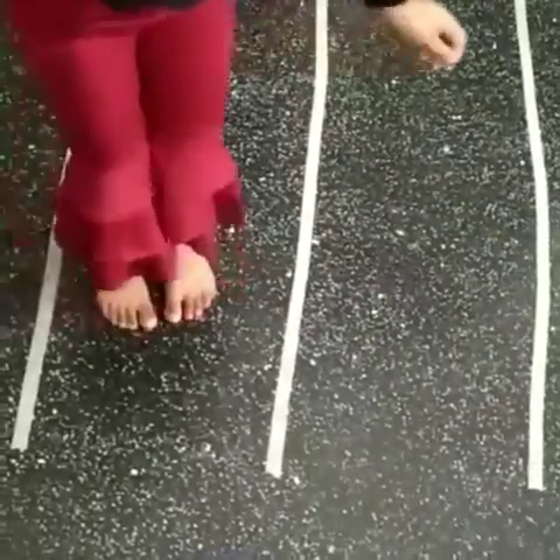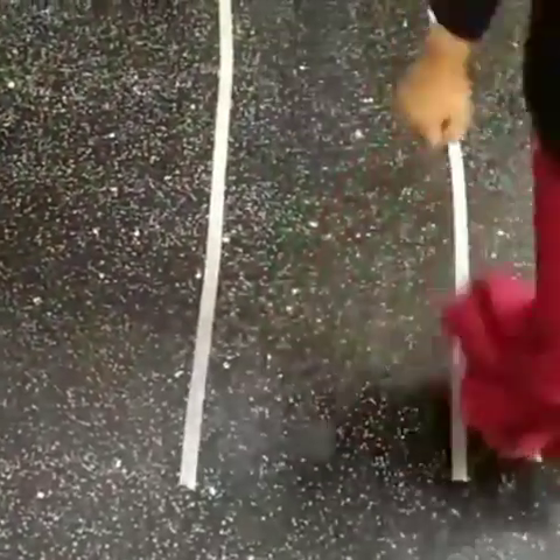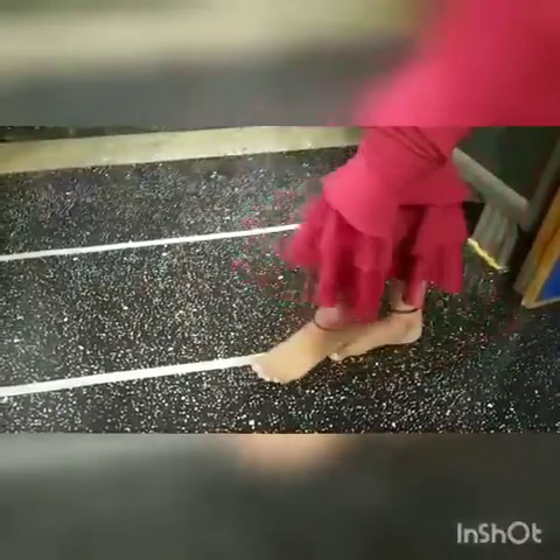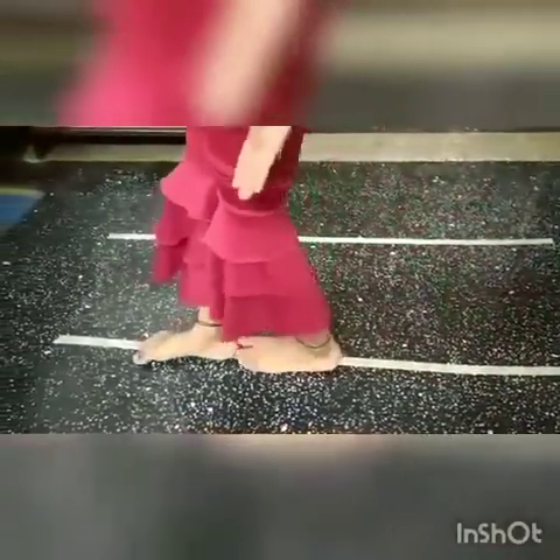Now jump — left, left, left, right, right, right. Now children, move forward on the line only and there should be no space between the steps.